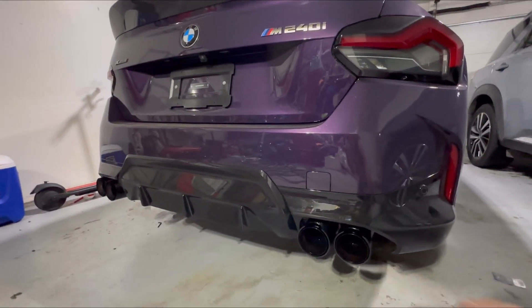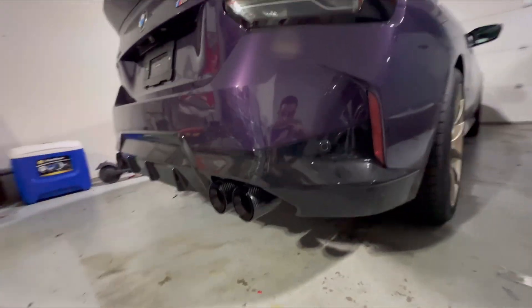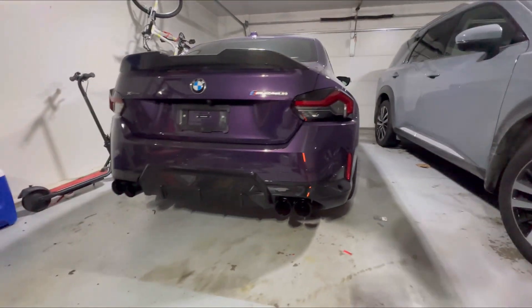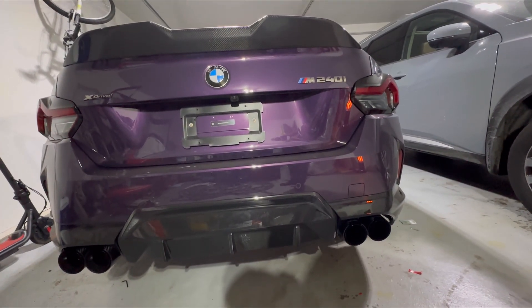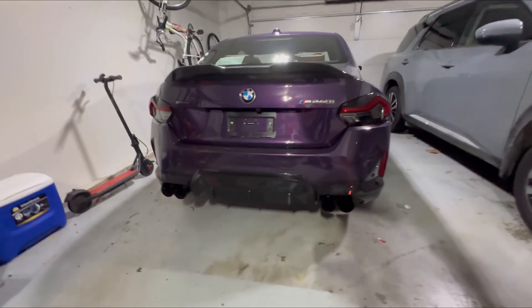The next mod is going to be a carbon fiber diffuser. Let me know what you guys think. I have the garage closed because there's a winter storm right now.